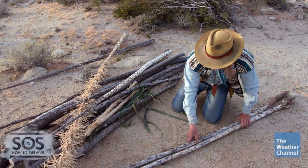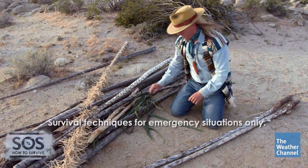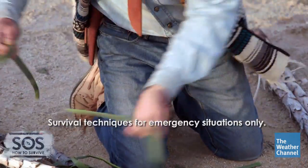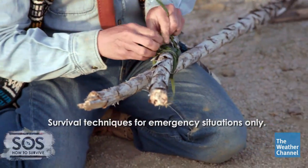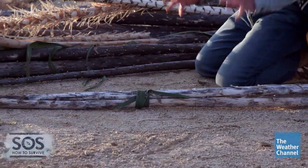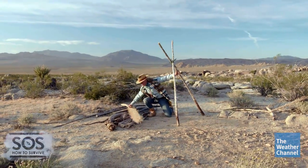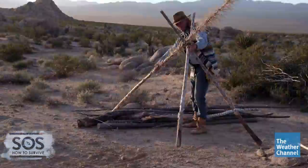It all starts with tying together a framework. I'm just going to split these yucca leaves and tie these off. This shelter style is really simple — it's just an A-frame with a single ridge pole like this one.